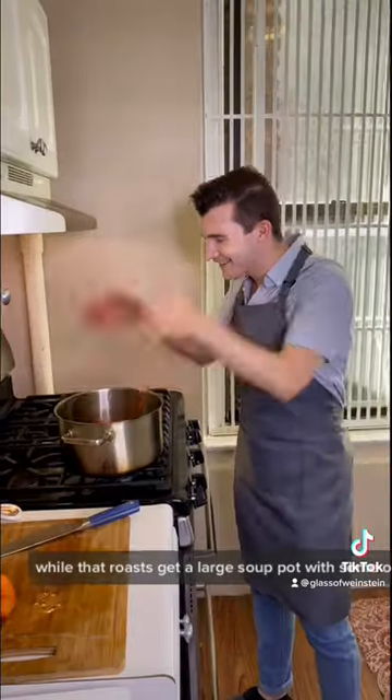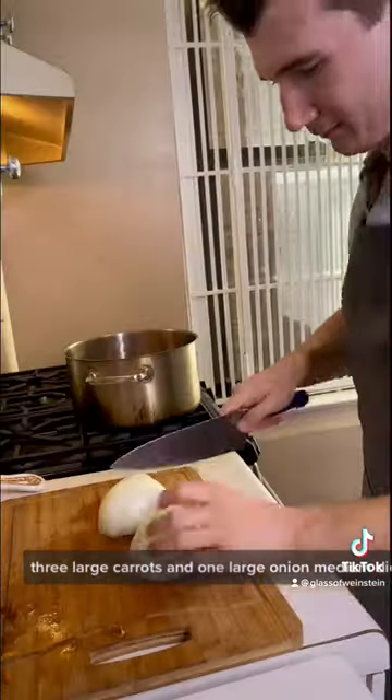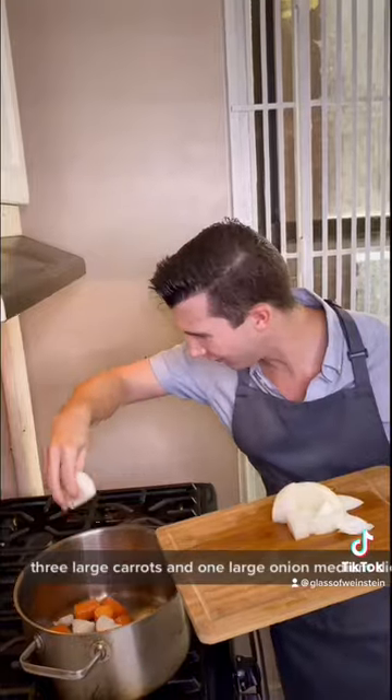While that roasts, get a large soup pot with some olive oil, three large carrots, and one large onion, medium diced, stewing together.